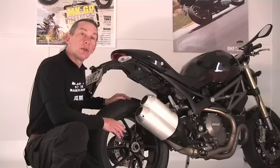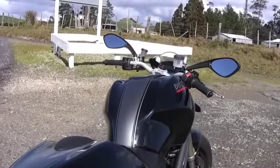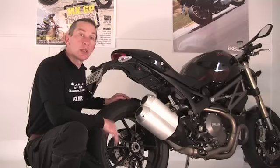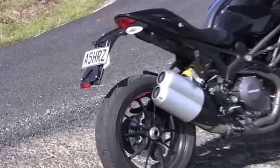The Monster 1100 Evo has got all the nice bits that you'd expect from a Ducati. That single-sided swingarm looks fantastic, and those dual pipes give it a nice, big, chesty, booming voice. The styling is really quite intricate. There's nice red stitching on that seat. There's a cover on there, so when you're riding on your own, you can look even smarter. The tail-tidy, well, it's not quite as racy looking as the rest of it.